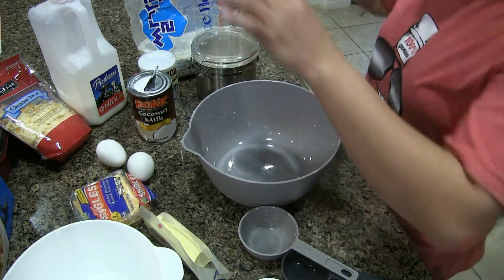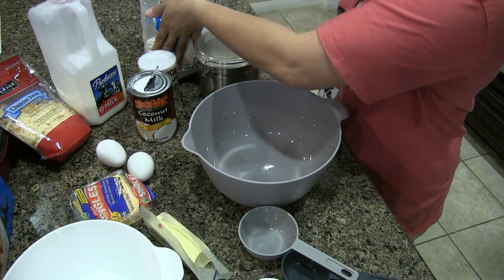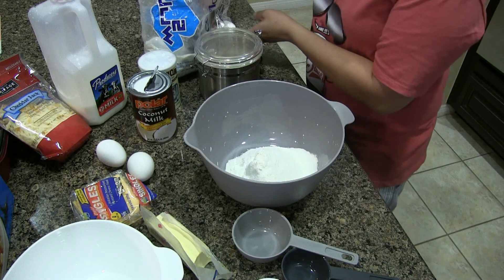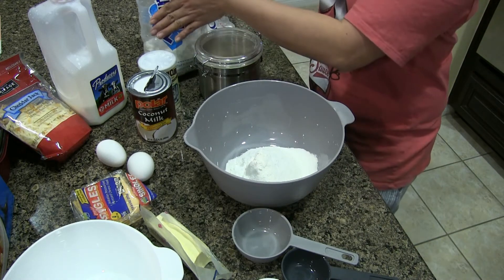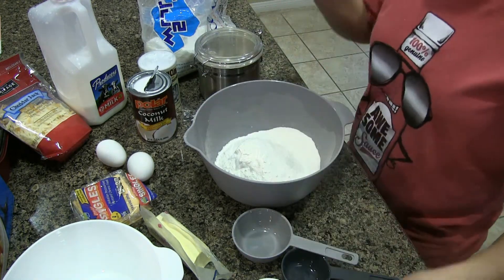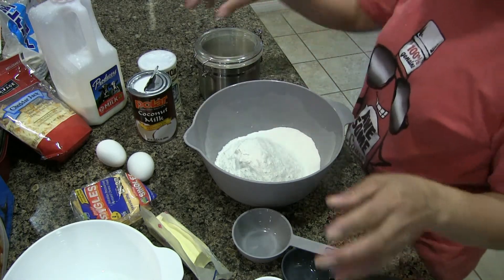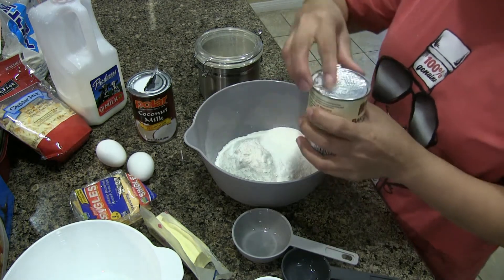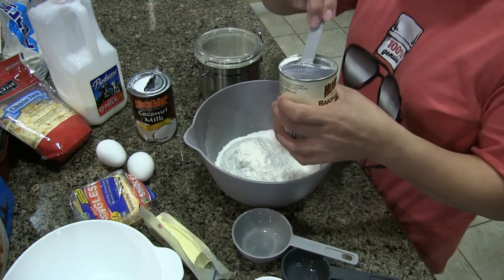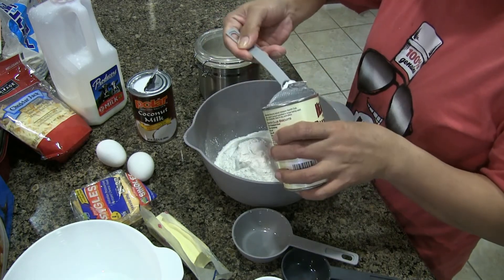The first thing I will do is measure all the dry ingredients. I need two cups of rice flour, and then baking powder — I need two tablespoons of this, so one, two.